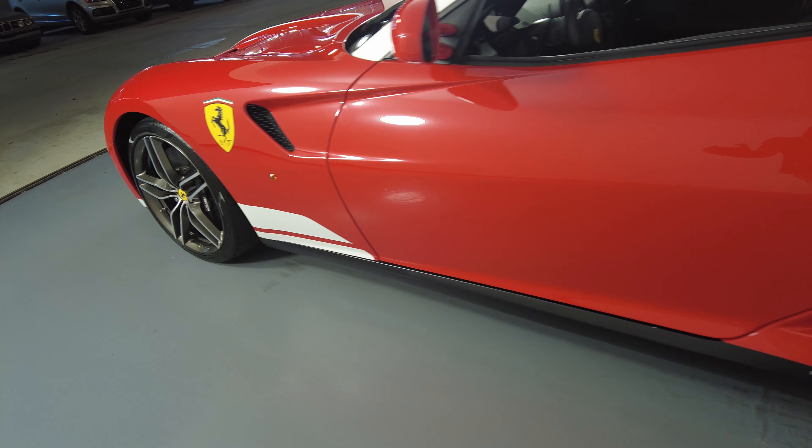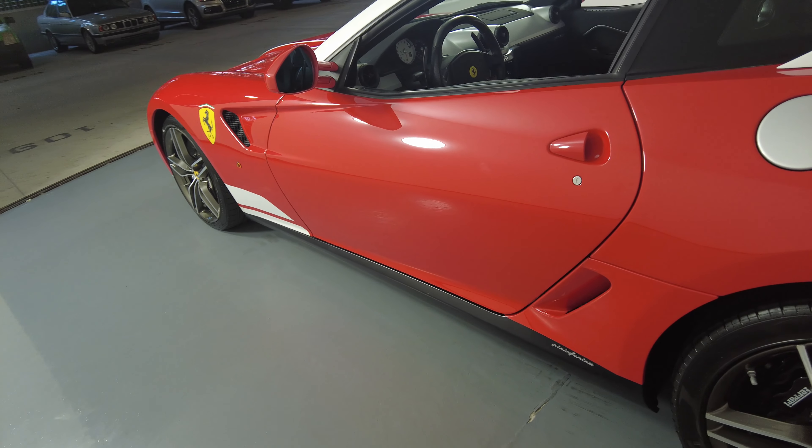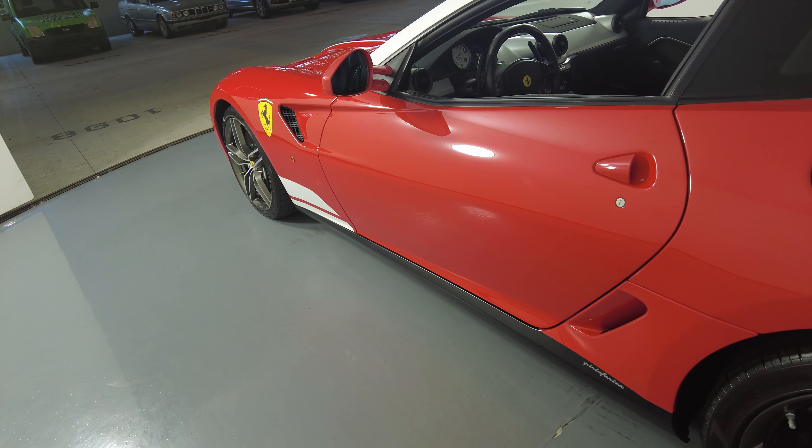Let's take a look at the driver door. I'm not seeing any scratches on this door at all.